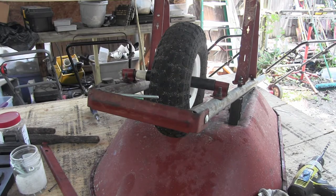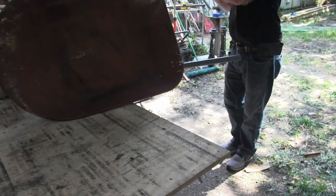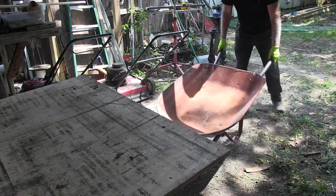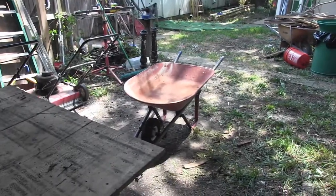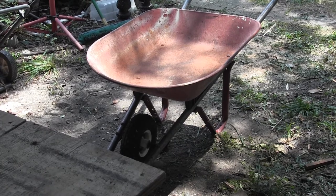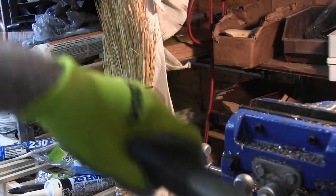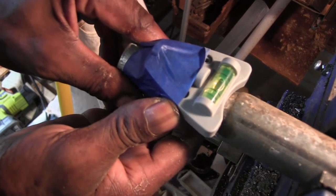All right, let's put it on the ground and see what we got. Well, we got us a new wheelbarrow. Doggone it. Now I'm going to show you how we drill those holes to get them lined up in a straight line. The way we drill those holes, he's going to move that around until he gets it dead center.